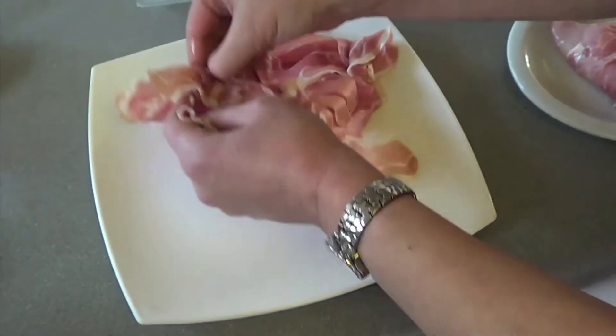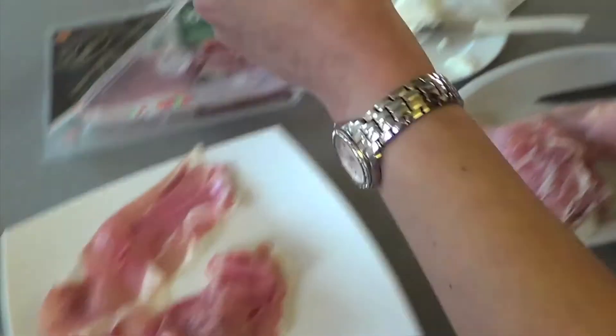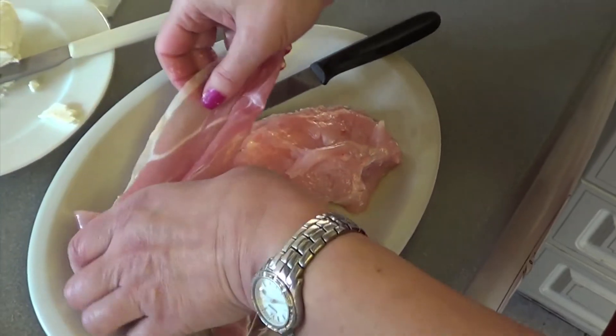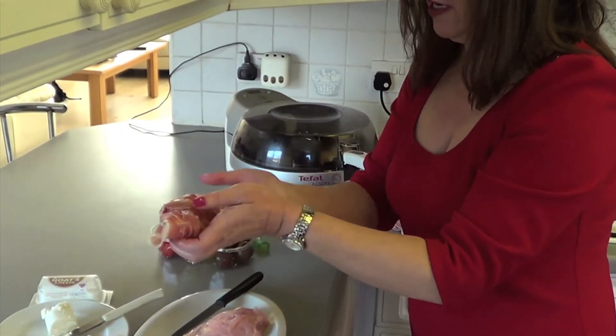You get another piece — it's easier to go on this side — and put it on the rest. Sometimes, depending on the size of the chicken breast, you might need three or four, but two's enough for this one.